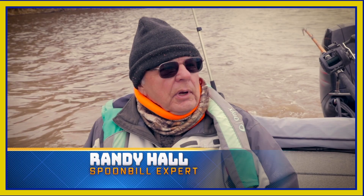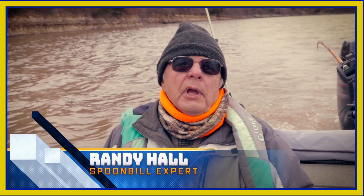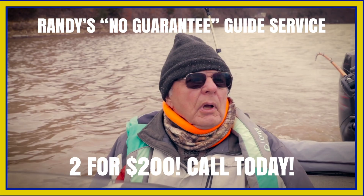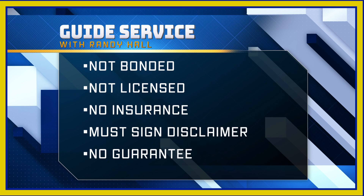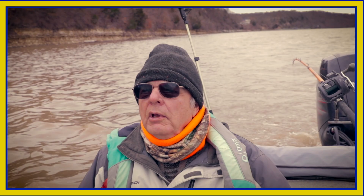I'm just retired and live on the lake. But I think if someone really did call me, for $120 I'd take you out for a half day and catch you one of these monsters - two people, I could probably do $200 too. Name's Randy Hall, and I'm not bonded, I don't have insurance, and I'm not licensed. So you've got to sign a disclaimer. But come go fishing with me.